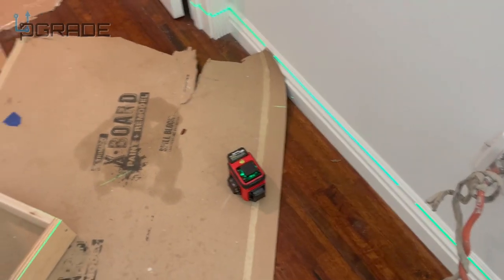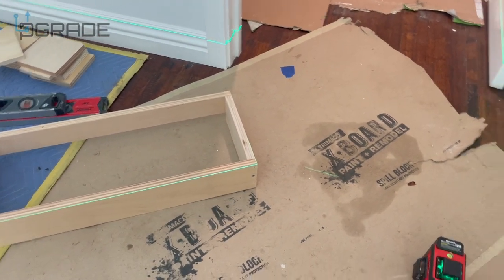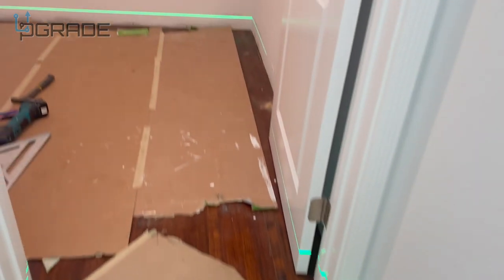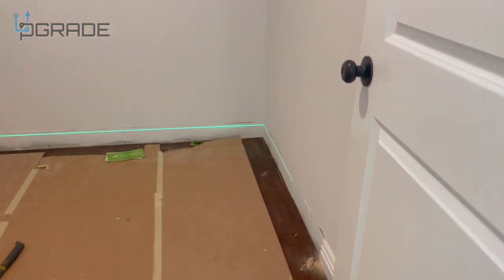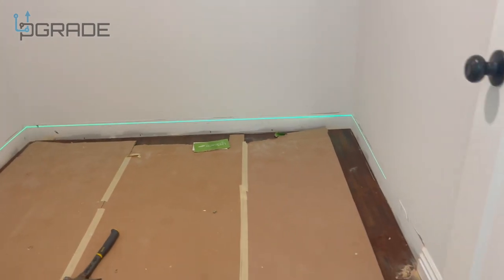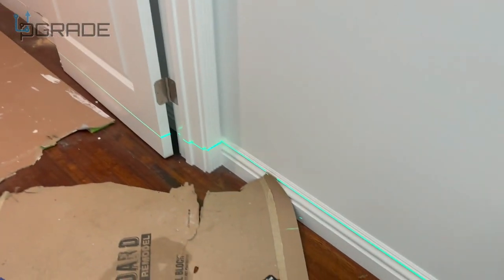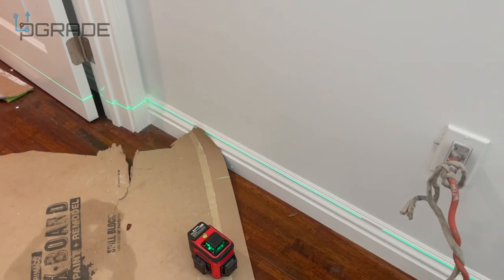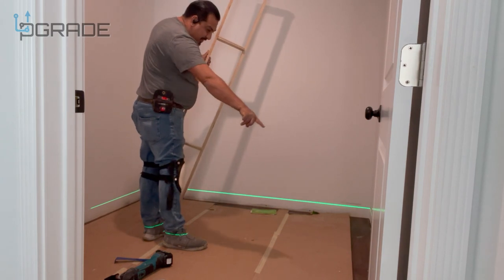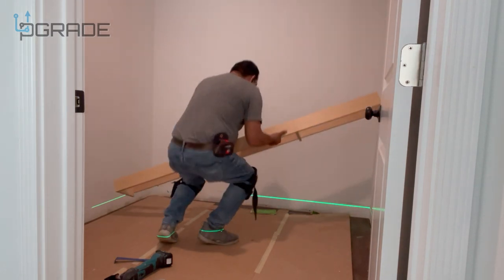I have the level on the floor because our toe kick is at the same height — that's where my base needs to be. You can see the laser line all the way around the floor, showing exactly where the bases of my cabinets are going to go. It's really practical because this is self-leveling — it's a lot faster than marking everything by hand. The laser line on the floor is already set, so we can start laying in place.